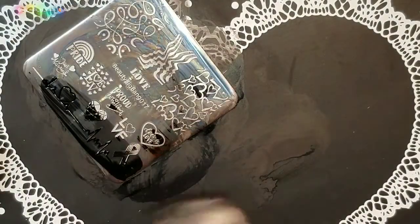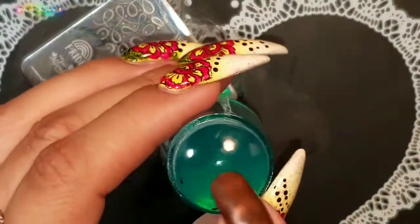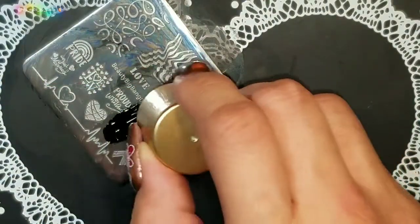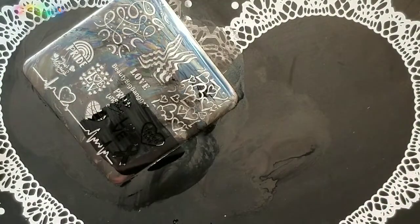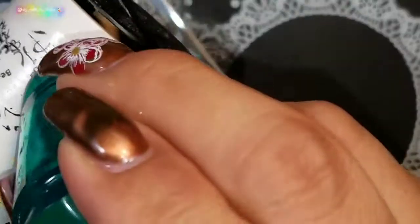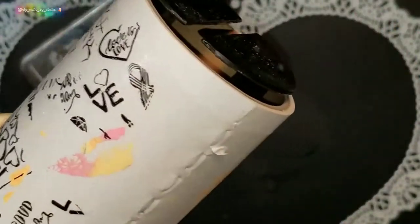I want to try one more thing because I feel like this little stamping head works better when you press down — I don't know if I'm imagining it or if that's actually true. I'm just going to press down. I feel like I could get better quality images with this plate.